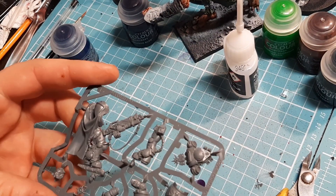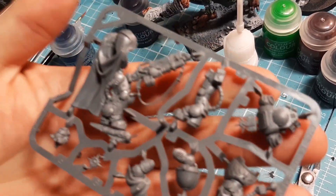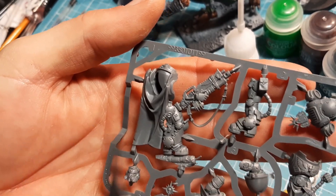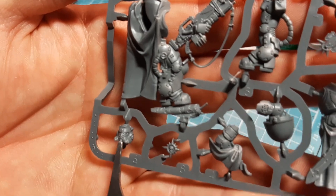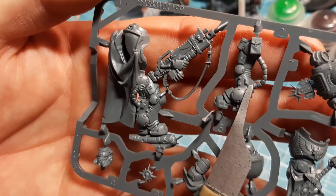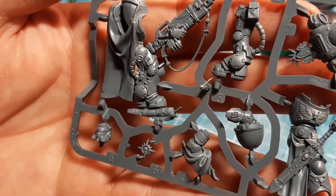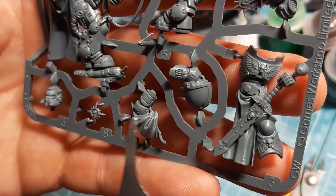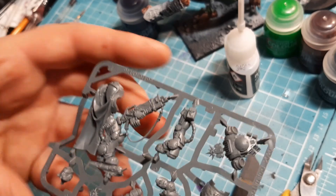It's a very simple kit. As always, for everyone new, we look at the kit and see what we can ascertain to make it easier to break the kit up. Straight away I can see his head, his body, the strong part of his body, backpack, leg, arm, arm. Very straightforward. I can see his hand there, so this arm would connect into the hand there.